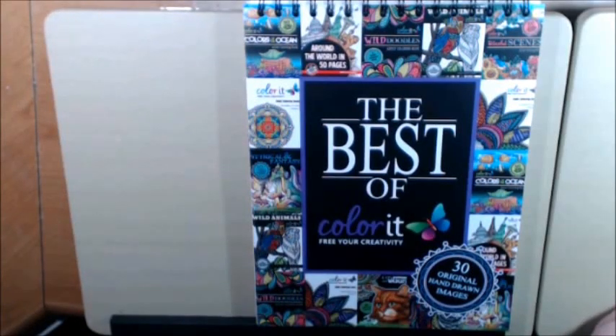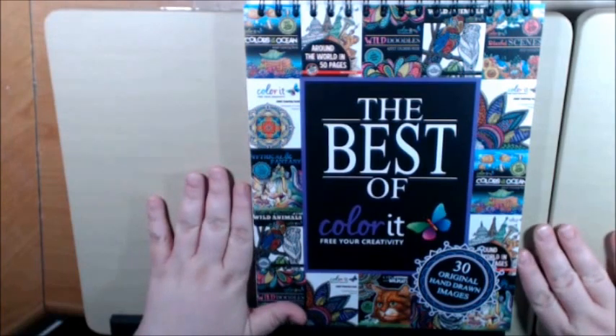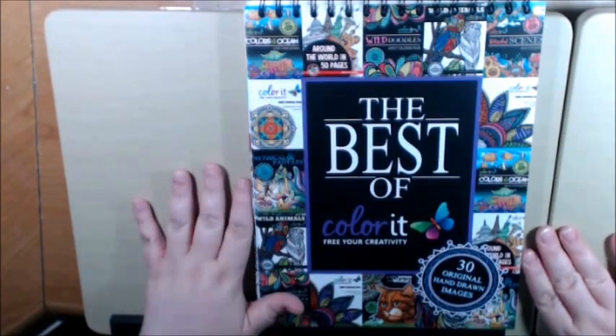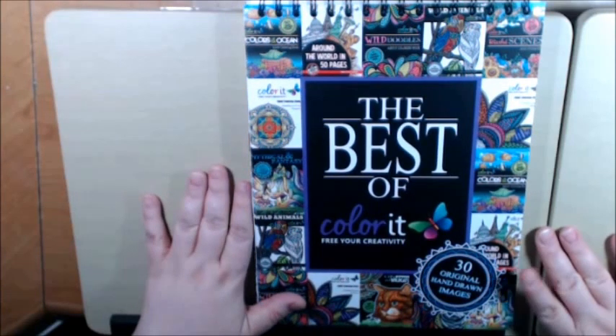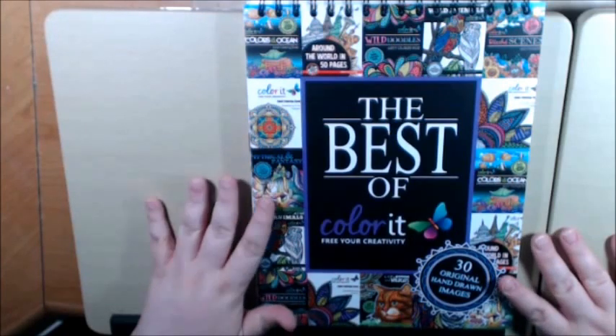Hey everybody, welcome back to my channel. I have another book today — this is the Best of Color It. I have to say that I was on the fence about these books for a long time, only because at the price point they were very, very expensive for a coloring book.